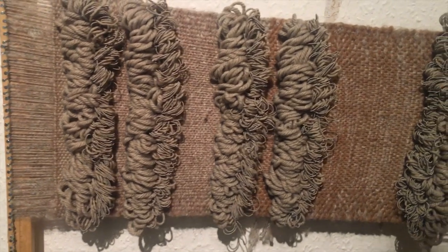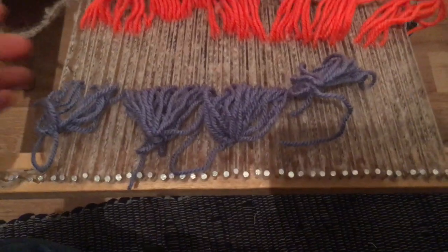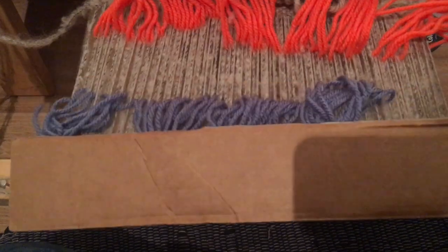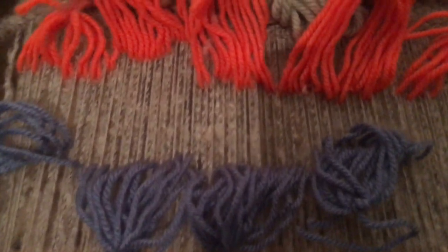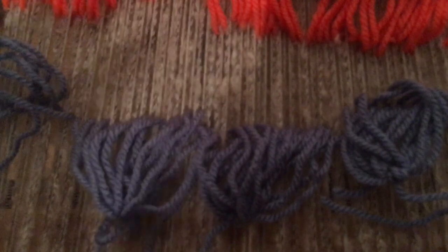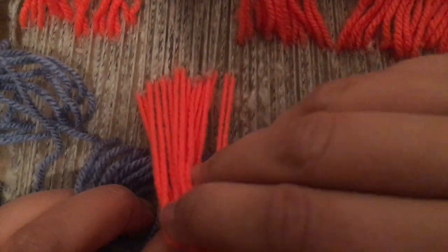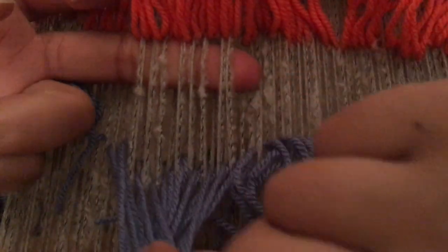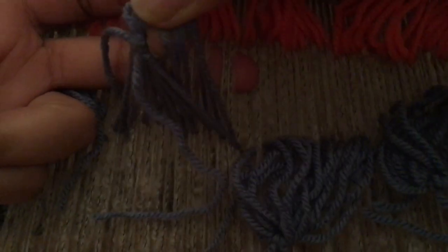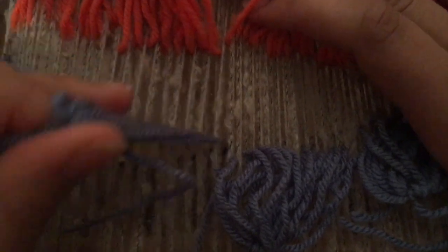Here is an update of how it's looking so far. It's taken some time hand weaving this, but it's looking so great. I've removed the shed stick — it's just that strip of cardboard — and I opted to make a second string heddle with the leashes. This is every other one, and these pick up the others. As you can see, when I lift up this set, these yarns are lifted; when I lift up this set, the other set are pulled through. It's doing the same work as the shed stick — it's perfect.